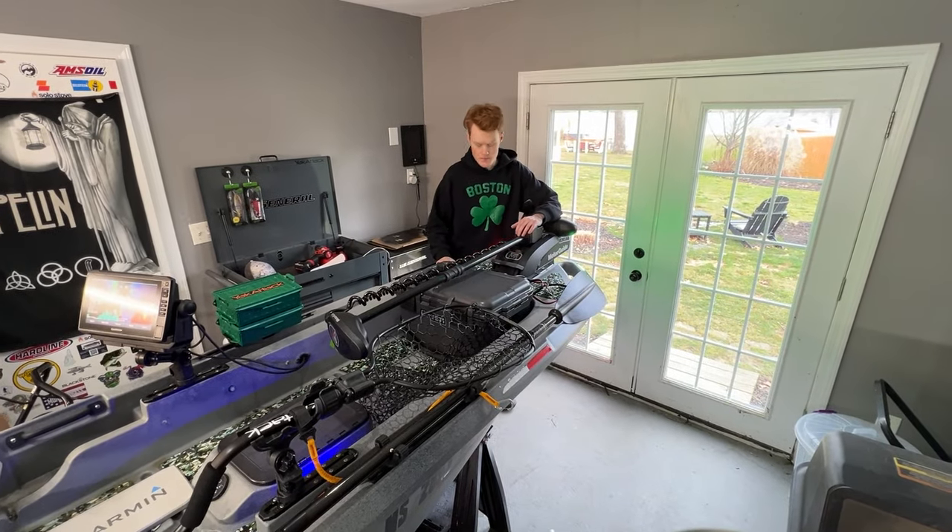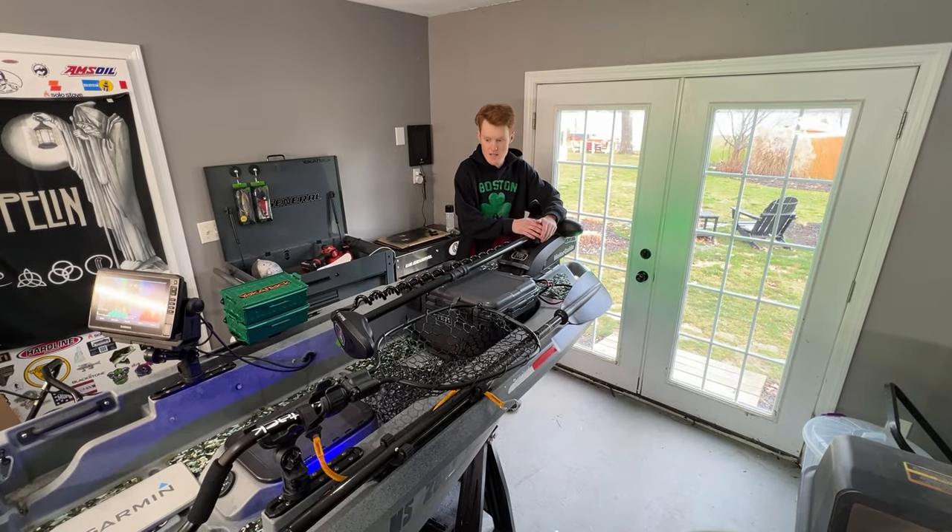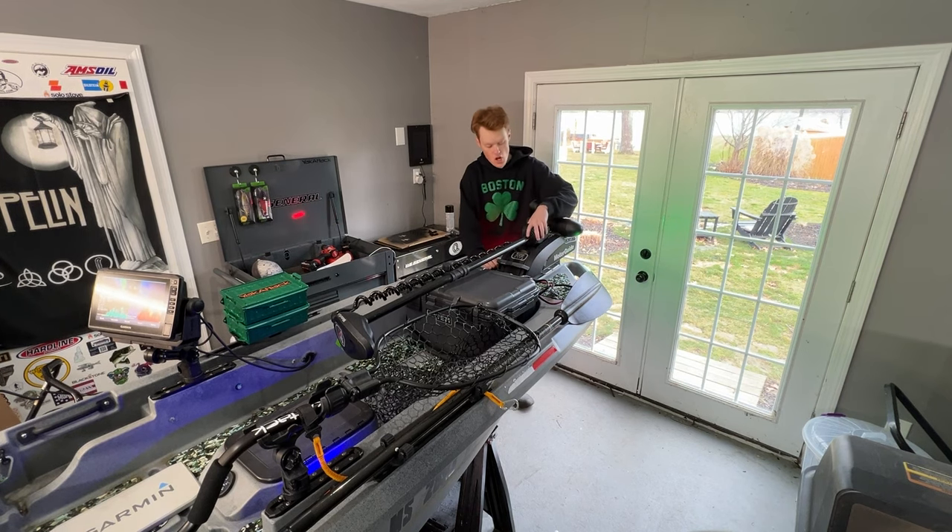Now we have the MotorGuide XI3. This has been my favorite part of this kayak — the real meat and potatoes of it. We talked about it as a bare unit last year, and it's been a great motor after another year with no problems. We've added the Pinpoint GPS, which has been an absolute game changer — a night and day addition. It's probably my favorite mod. It's around $500, but if you're using your kayak like I have, it's a hundred percent worth it.